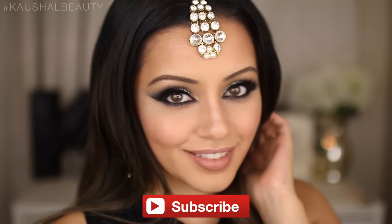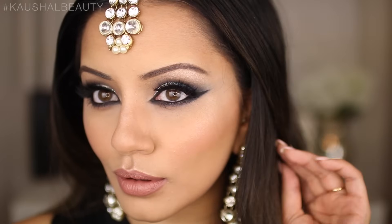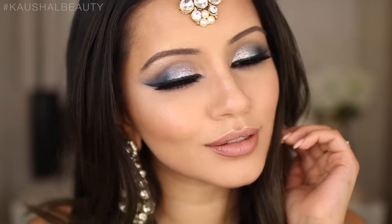Hi my angels and welcome back to my channel. Today I have this Eid makeup look for everyone who is celebrating. I asked on my Twitter whether you guys would like to see an Eid makeup look and if you had any colour suggestions. The colours blue, black and silver came up a lot, which is why I decided to go with this colour theme. You can switch the colours around to suit your outfit, but if you'd like to see how to get this makeup look then please keep watching.